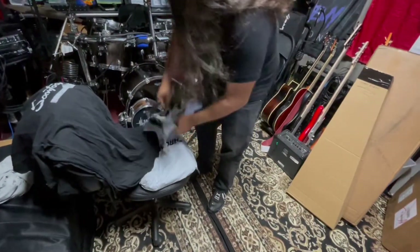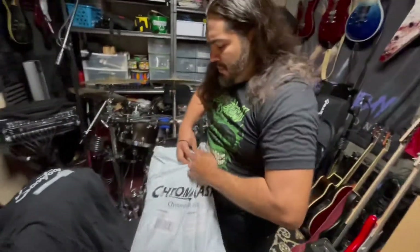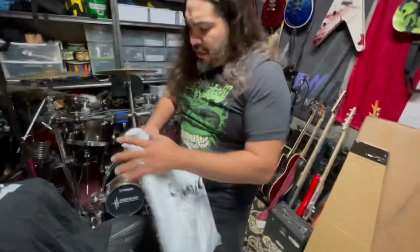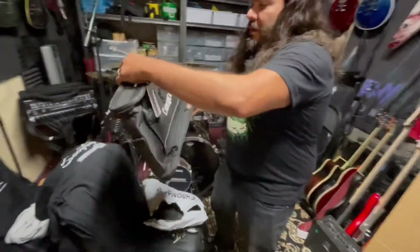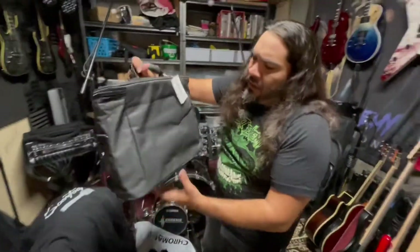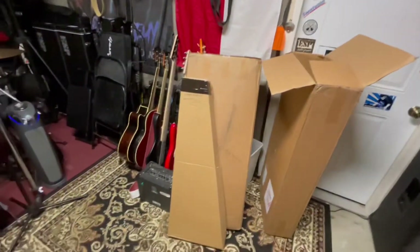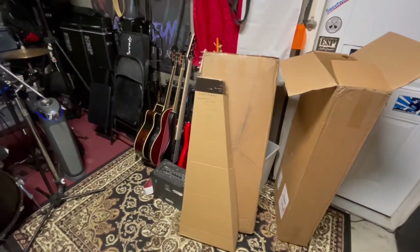Hey, there you go — nice. They really hooked it up with some extra swag. This is really awesome. It looks like another gear bag — another one of those gear bags, different style. That's a march bag, gear bag, gig bag — whatever. Guitar tools maybe? Alright, let's get to the main event — open up that bad boy.